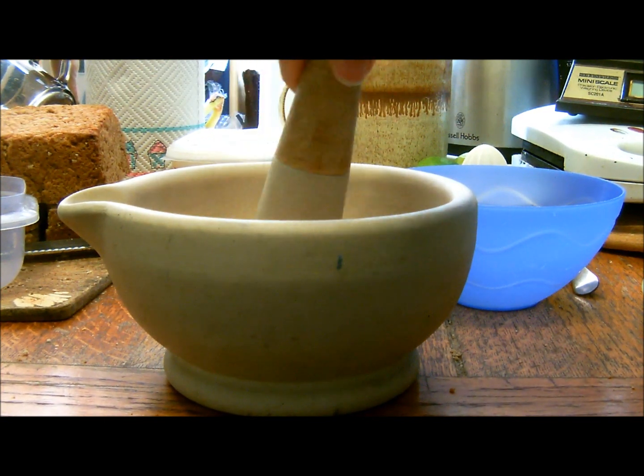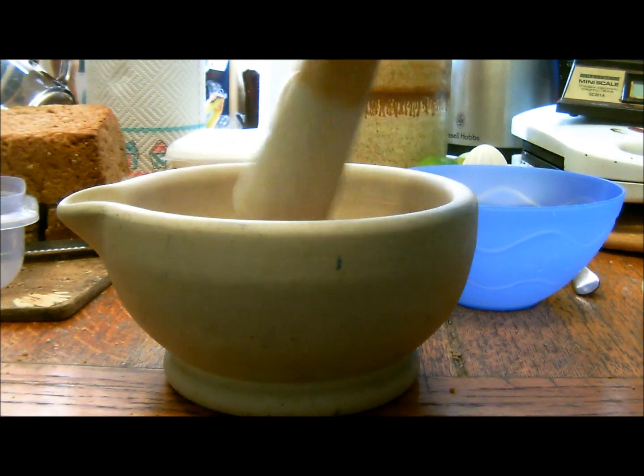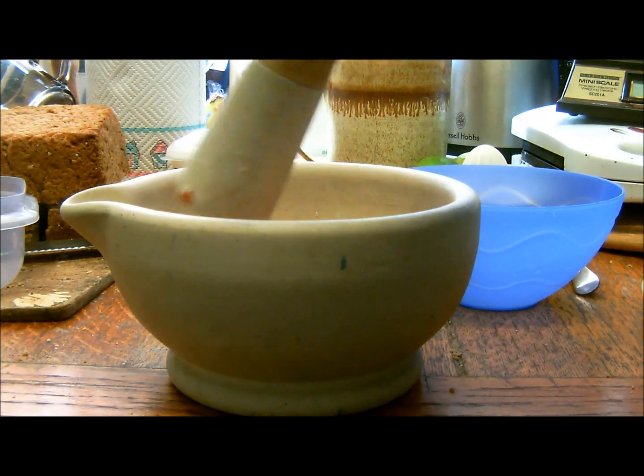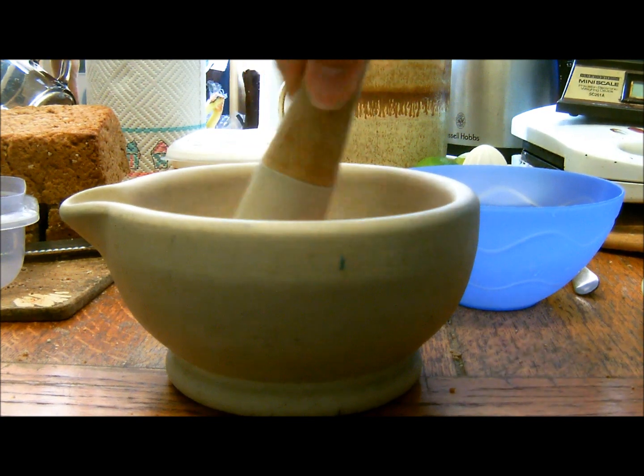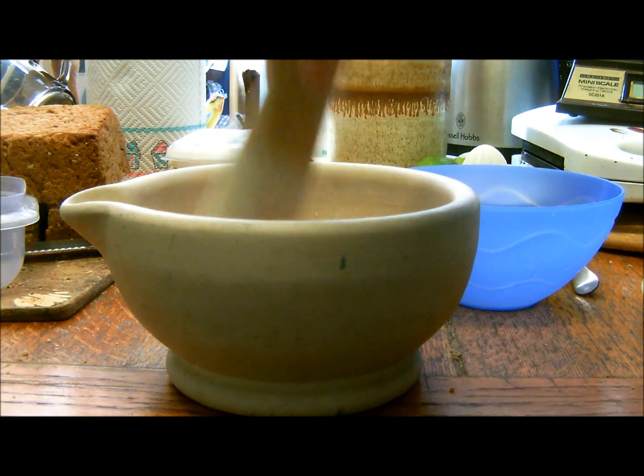It isn't just calcium carbonate of course. There are also quite a lot of proteins in eggshells and probably various other things as well, and it's unlikely to have absolutely 0% water in it either, particularly because I've washed them.